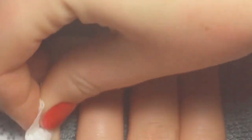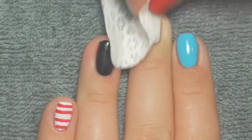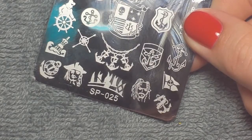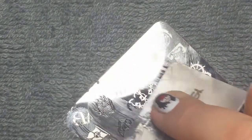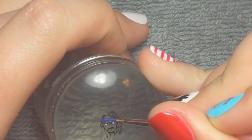Then I removed the tacky layer so the red didn't smear into everything else, and then I removed the tacky layer on all my other nails so I can do some stamping, starting off with this Pirates of the Caribbean plate that I got off eBay.